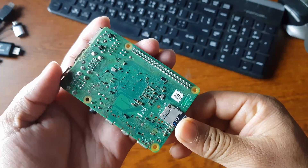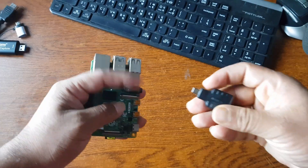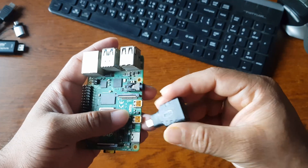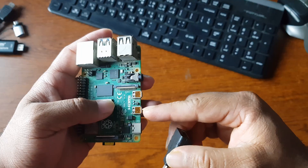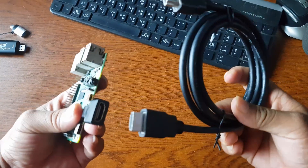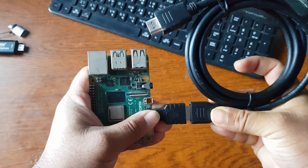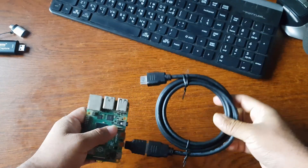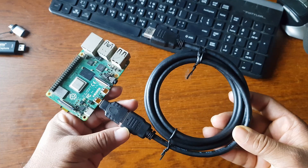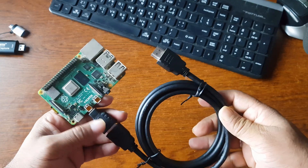Then you need to connect the micro HDMI to HDMI adapter into your Raspberry Pi. You can use either of the micro HDMI ports — I'm going to use the first one. Then connect your HDMI cable to this Raspberry Pi HDMI adapter like this. So now the Raspberry Pi is connected with the HDMI cable using the micro HDMI to HDMI adapter.